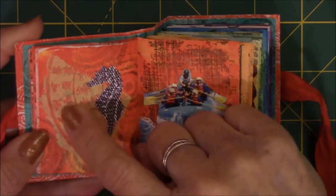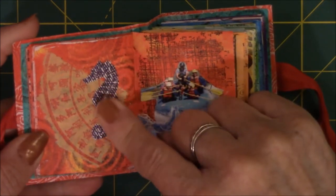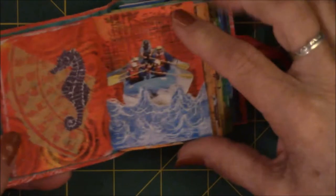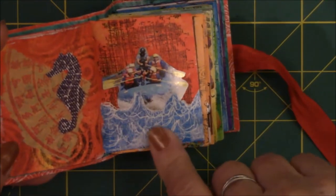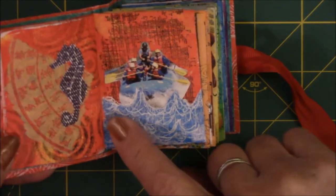This is Joss paper — that's the word I was looking for — the Chinese paper that they burn, and then a seahorse that was embossed. This one is a scene — a family on a rafting trip. I took blue painty paper and then made waves with the painty paper.